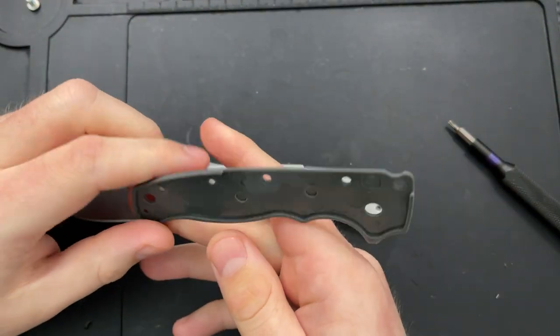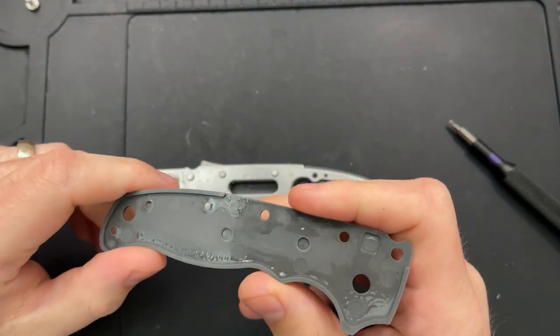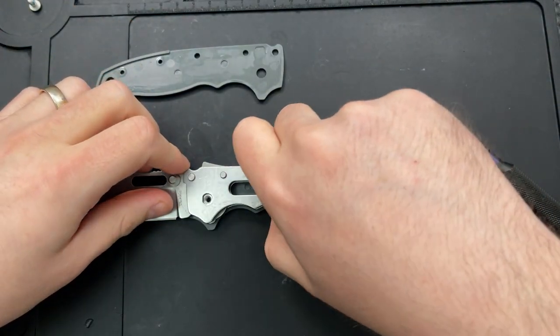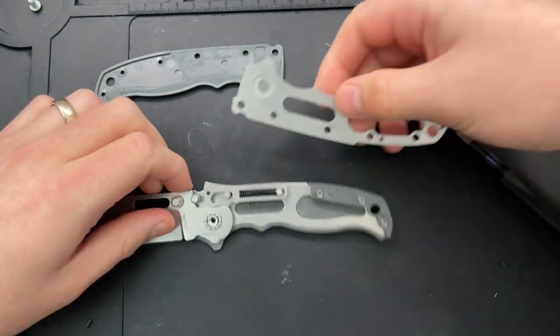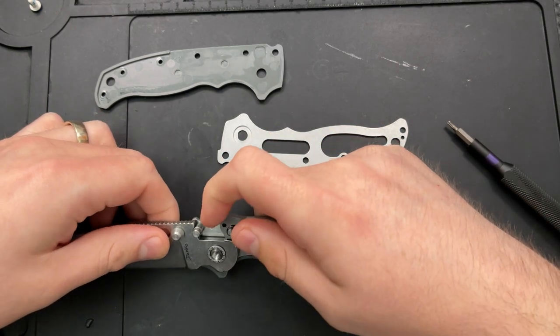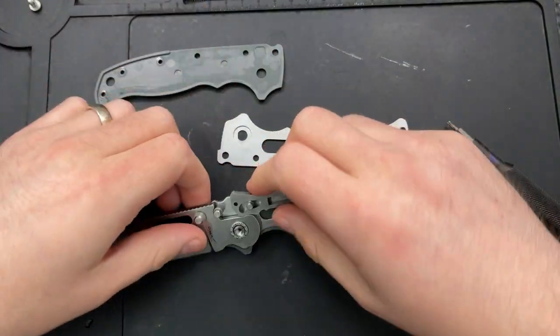What we've got here is it looks to be G10 handle — might be some kind of plastic, actually that's injection molded from the looks of it. Either way, it's a fine material, it'll work. Then we have ourselves a set of bearings, and we have ourselves the shock lock mechanism at the very top here.